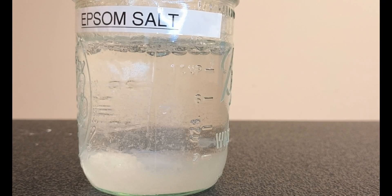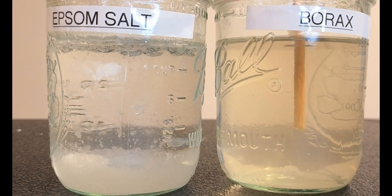Growing crystals: the slowest drama ever. Welcome, science fans. Today we're growing crystals.